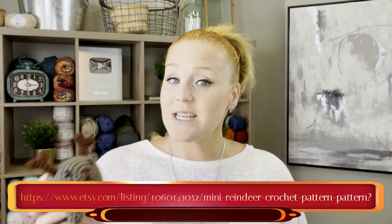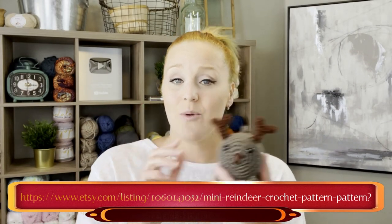The pattern for this mini reindeer you can find in both the description section and the comment section below this video. Just click on that link, purchase the pattern — it is for sale on Etsy — then print it off and be ready to crochet with me. You do not need the pattern in order to make this little guy; I will have all of the instructions on the bottom of the screen step by step. It may just be more convenient to have the pattern if you want to make more than one.